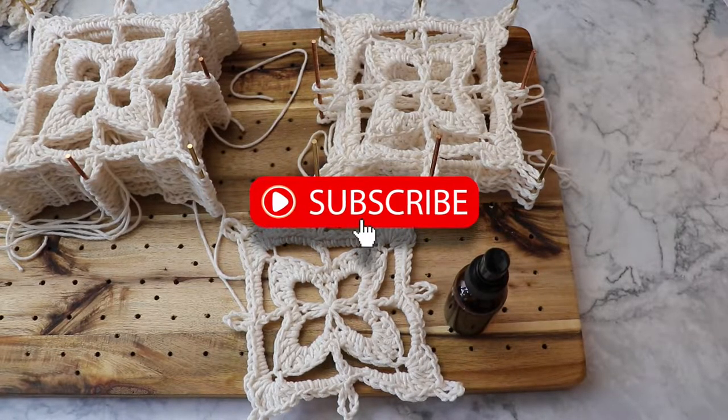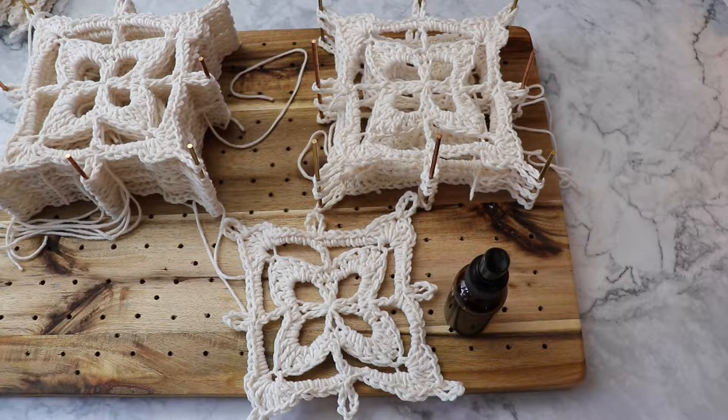I hope you've enjoyed this video and found it useful. Don't forget to subscribe to my channel. Thank you very much in advance for all of your support, and I'll see you in my next video.